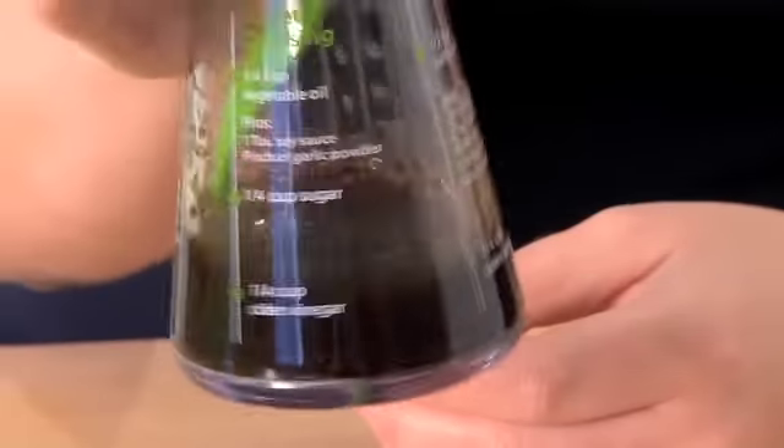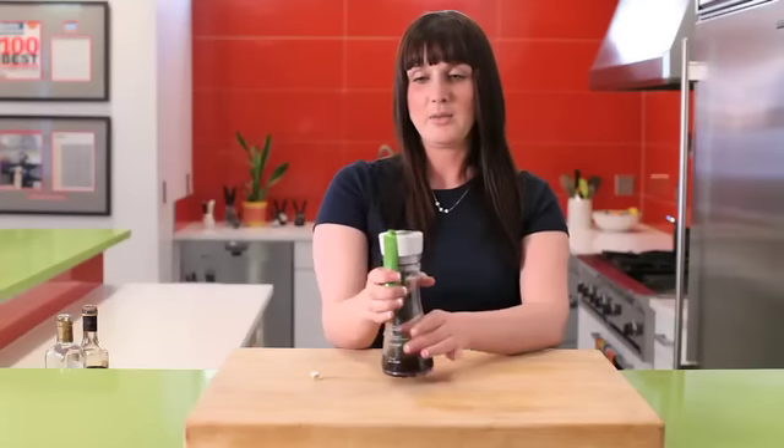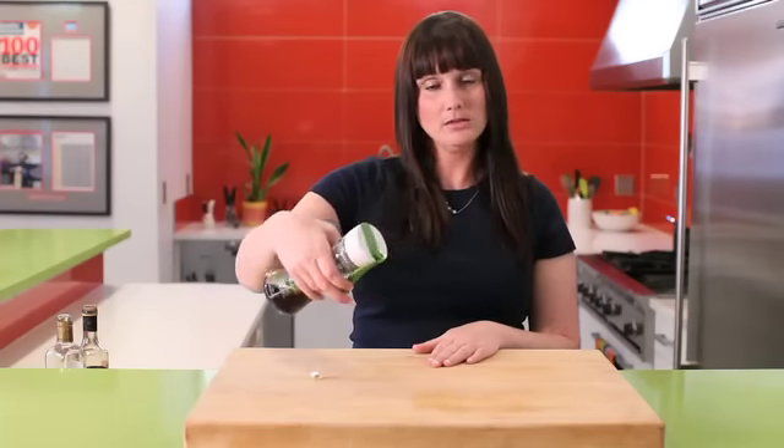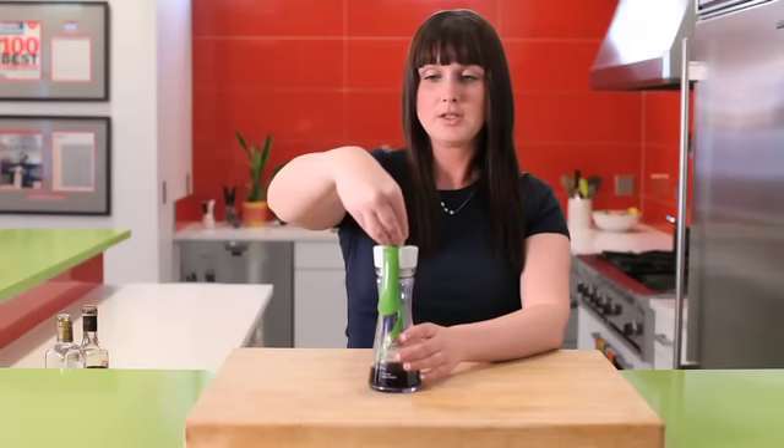Give it a nice squeeze, and look at your contents emulsify right before your eyes. And when you're done, just simply pour, and if you still have some left and you want to store it, it comes with a little cap — just pop it on top, and voila.